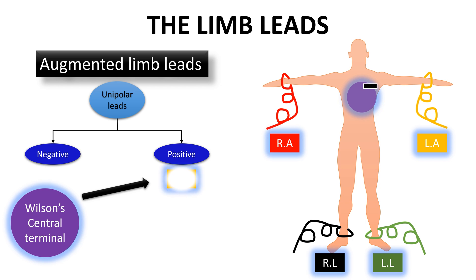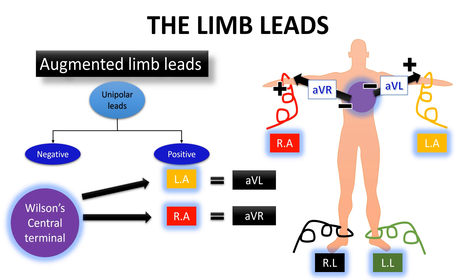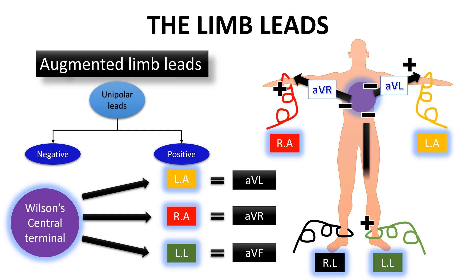The first one has the negative pole at the central terminal point and the positive pole at the left arm, and this lead is called AVL, or the augmented vector left. The second one has the negative pole at the central terminal point and the positive pole at the right arm, and this lead is called AVR, or the augmented vector right. The third one has the negative pole at the central terminal point and the positive pole at the left leg, and this lead is called AVF, or the augmented vector foot.